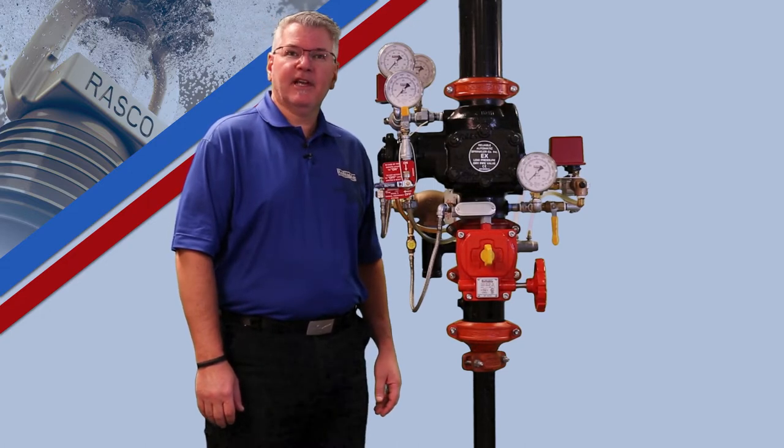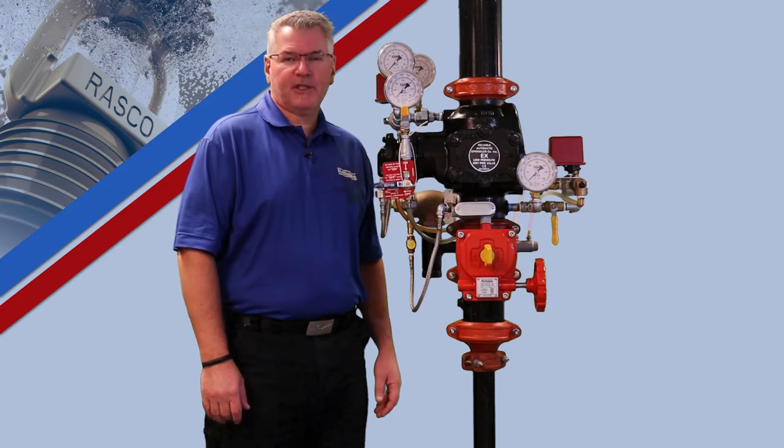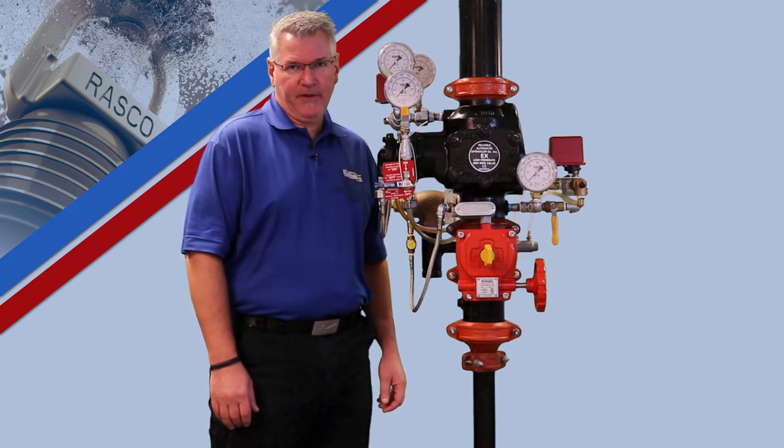Hello, my name is Alan Larson and I am a Technical Services Manager with the Reliable Automatic Sprinkler Company. Today we are going to walk through the setup procedure for the Reliable Model EX low pressure dry pipe valve.